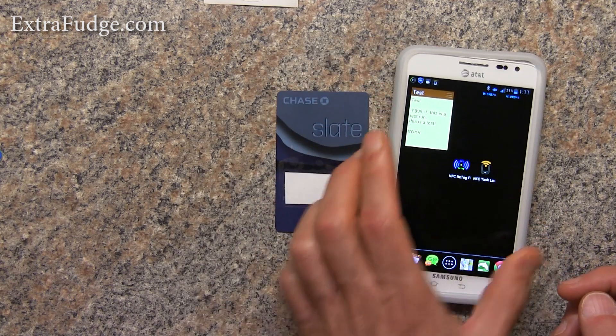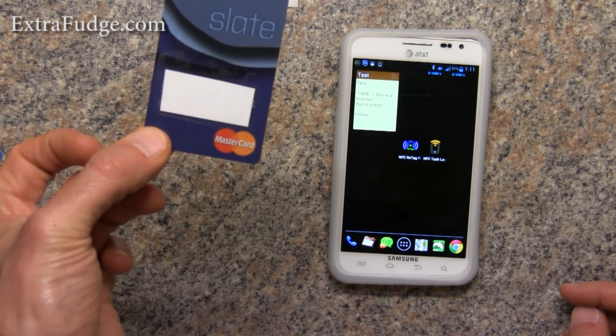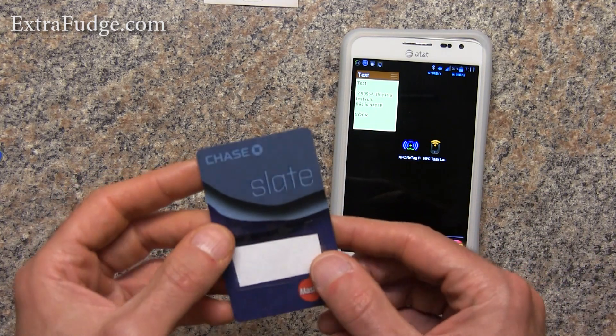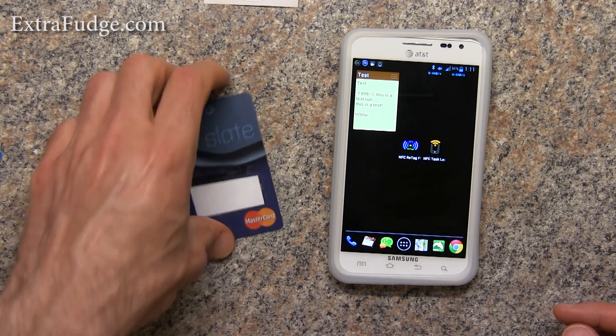I'll tell it yes. So as you can see, this is a really easy way to get NFC tags for free. Basically, this credit card expired, and what I can do is put it wherever I want and have it as my ID tag.